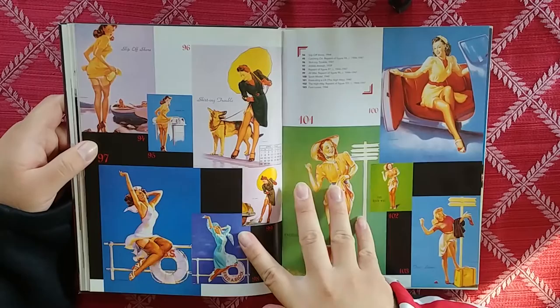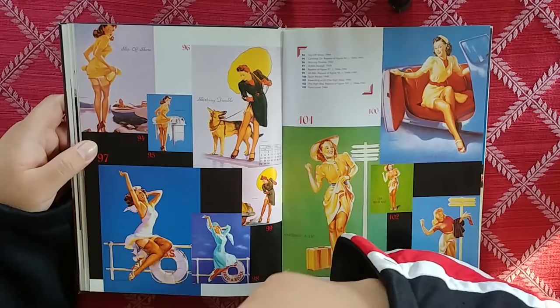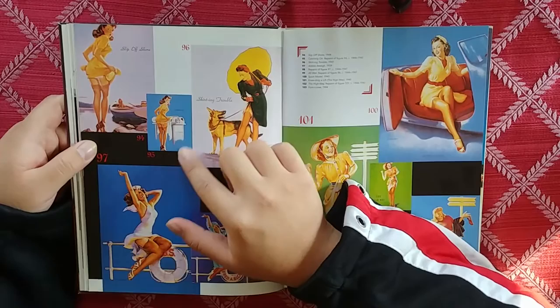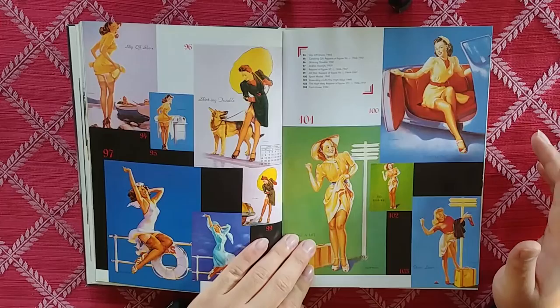What would happen is this would be used for an advertisement, and then like a couple of years later they'd take the same painting and repaint it to fit it into another advertisement. So it was just reusing some of his old paintings. And not every one of these repaints was repainted by Gil Elvgren himself — that's important to know.